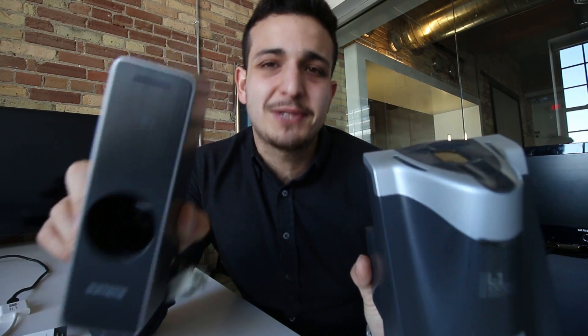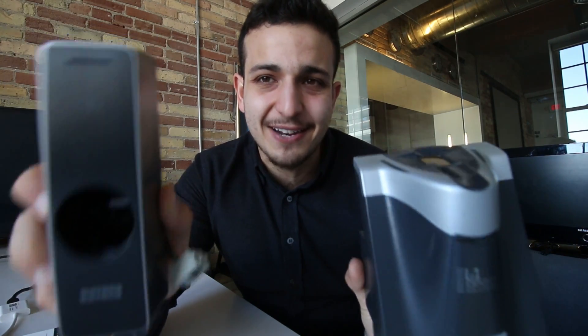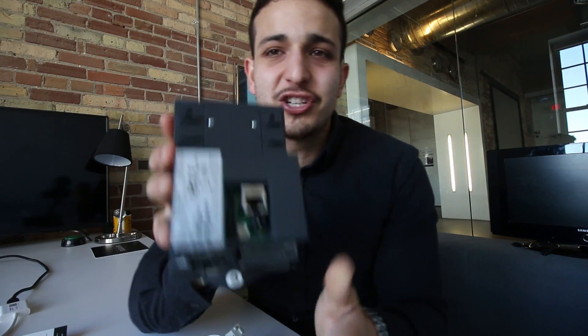What that smaller footprint allows in the data center space is this device can be installed in many, many more areas. We're starting to see a lot of customers actually deploy these on cages and cabinets inside of the data center — with the old device, that's quite challenging. The BioEntry W2 also has a multi-class read head, which means it can read high frequency and low frequency cards. It allows you as a customer to transition from low frequency to high frequency, knowing that you've invested in technology that supports both.